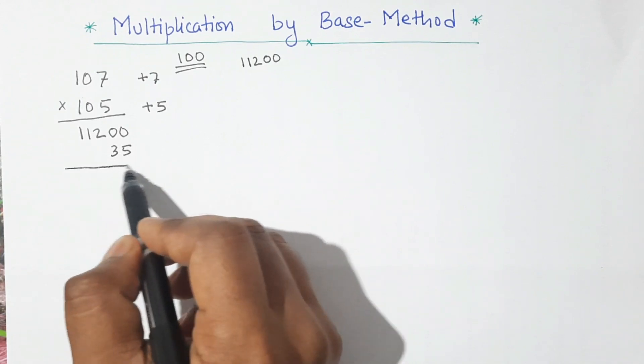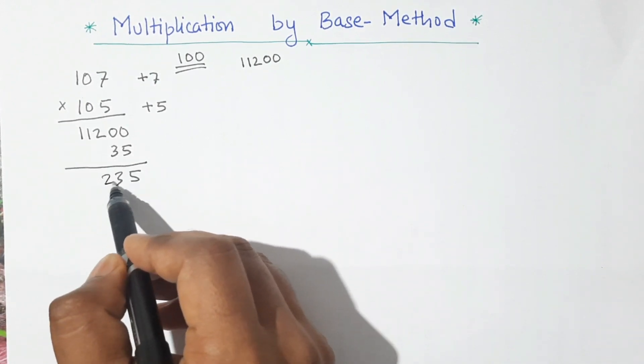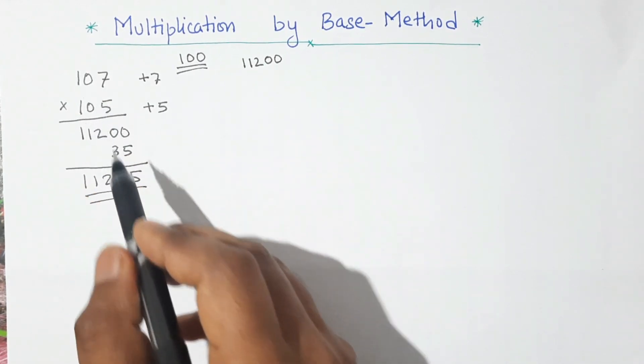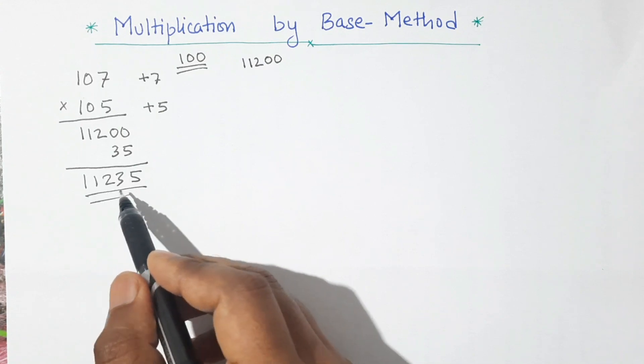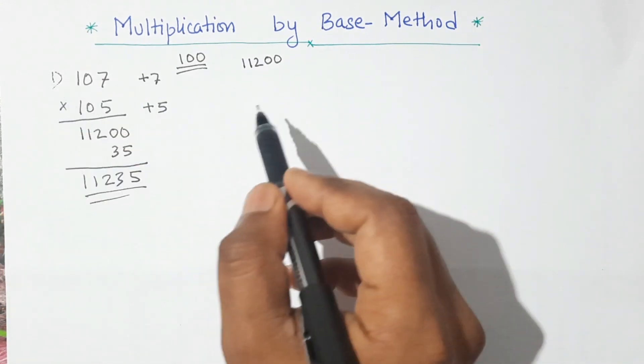Now adding this we will get our product. So this is 5, 3, 2, 1, 1. The product of 107 and 105 is 11,235. So that's our first example.